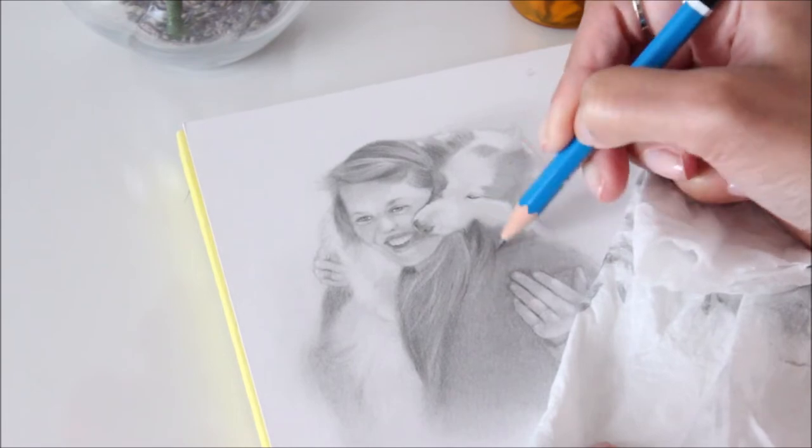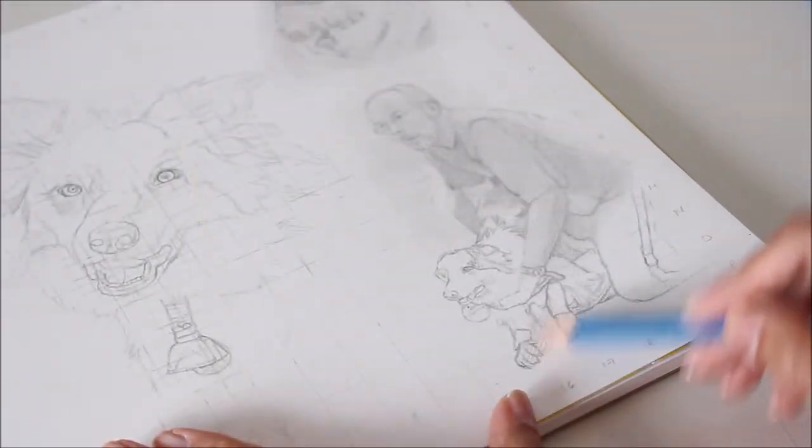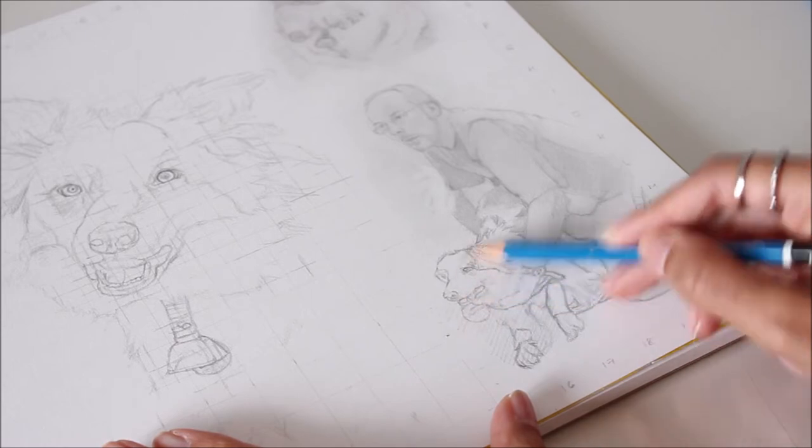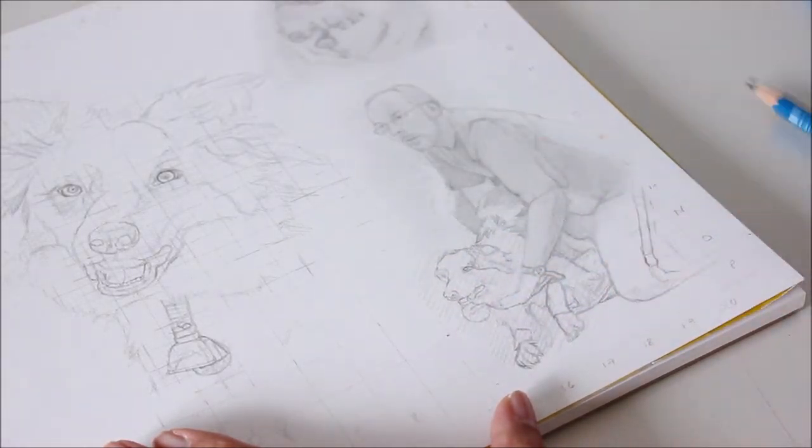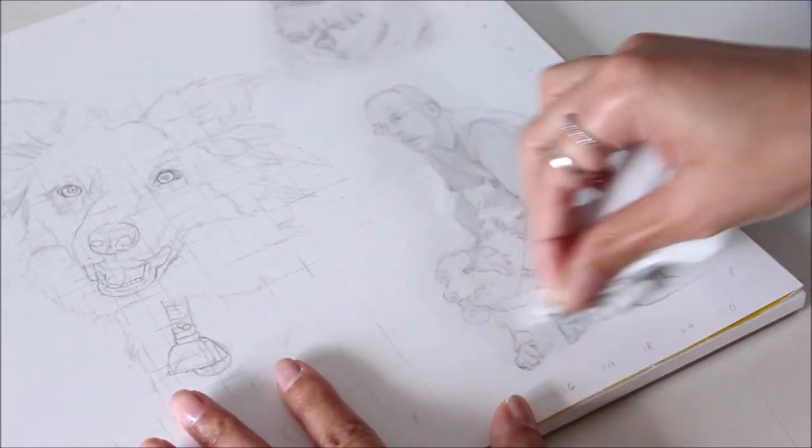Now that you know which ones are which, experiment and see which combination best suits your style. I personally like my drawings to look soft and delicate, so I use the numbered B pencils sparingly.